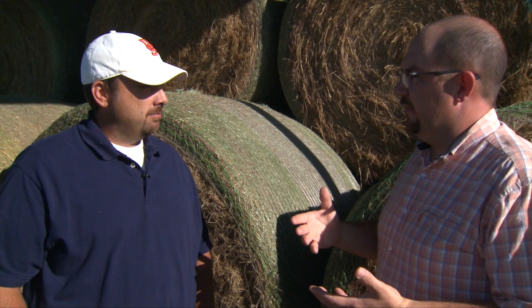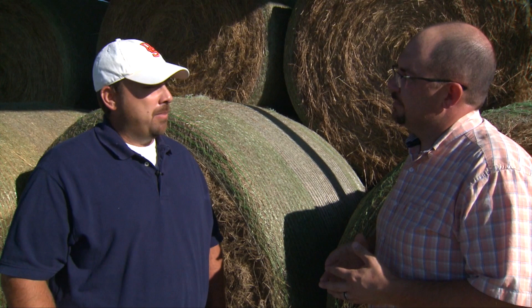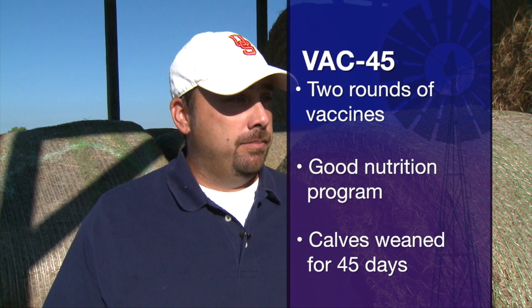For someone who may not be familiar with the value-added program, this is an opportunity to pay a little extra for livestock but also know more about it. We set up the management requirements: two rounds of vaccine, a good nutrition program, wean for 45 days. When we do that, we actually get more gain on those calves, and the value gain in any beef cattle scenario is the most powerful tool we have to add value. So we increase the weight gain and at times also increase the value of those calves at the time of sale.